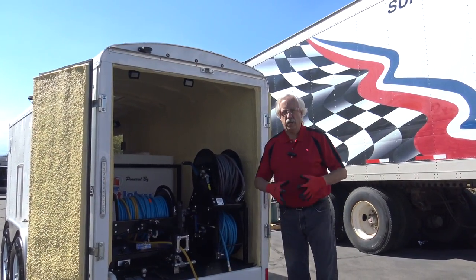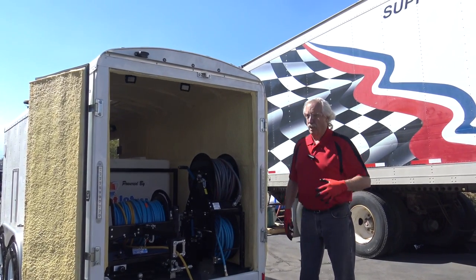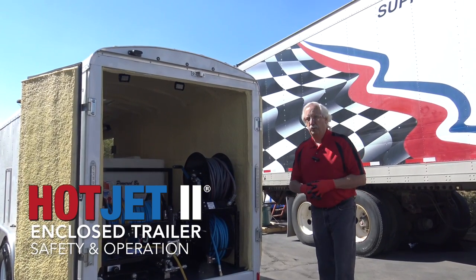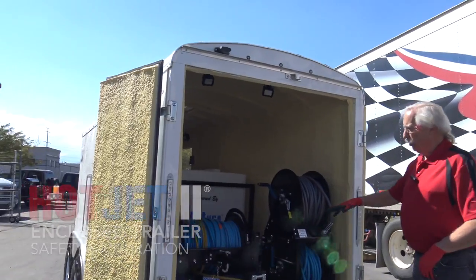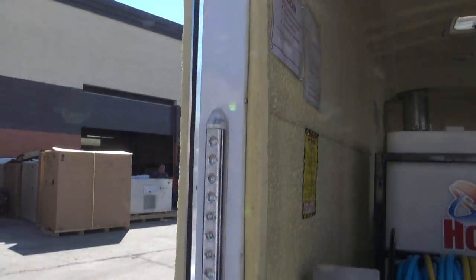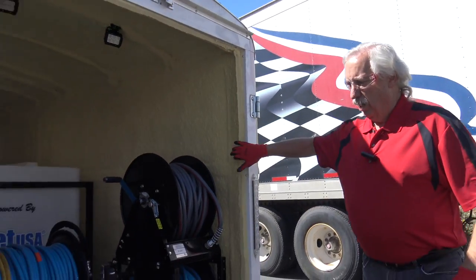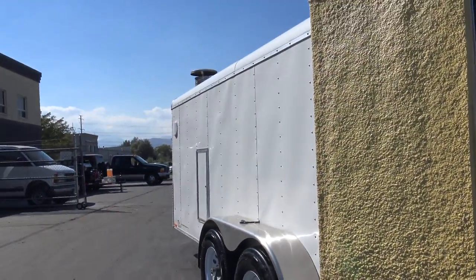Hello, Chester Aksa here at Hot Jet USA, happy Friday to you. I'm going to go over safety and operations on our Hot Jet 2 in an enclosed trailer. I call this the Skinny Boy — it's 5 foot wide, 16 foot long, it's easy to transport. The wider ones you have to haul them out, so this is a great little trailer to get around.